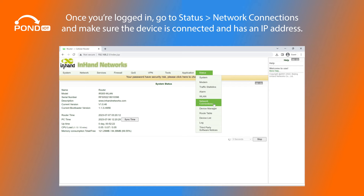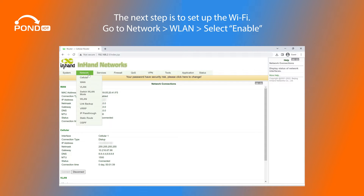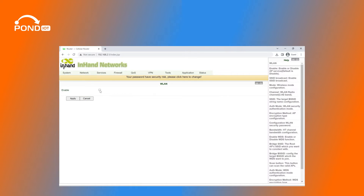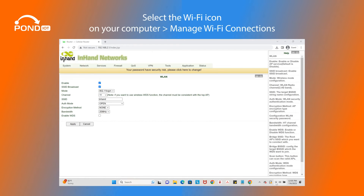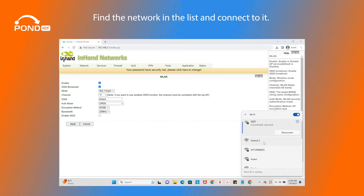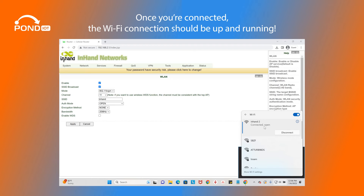Once you're logged in, go to Status, Network Connections, and make sure the device is connected and has an IP address. The next step is to set up the Wi-Fi. Go to Network, then WLAN, and select Enable. Adjust the settings for the network as needed and click Apply. Now try connecting to the network by selecting the Wi-Fi icon on your computer, then Manage Wi-Fi Connections. Find the network in the list and connect to it. Once you're connected, the Wi-Fi connection should be up and running.